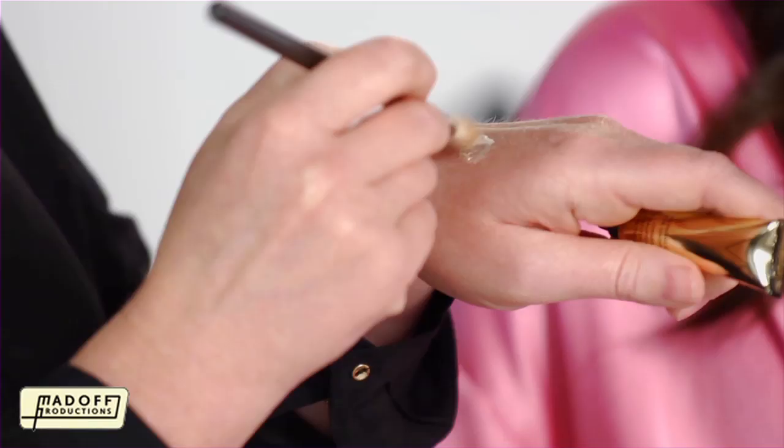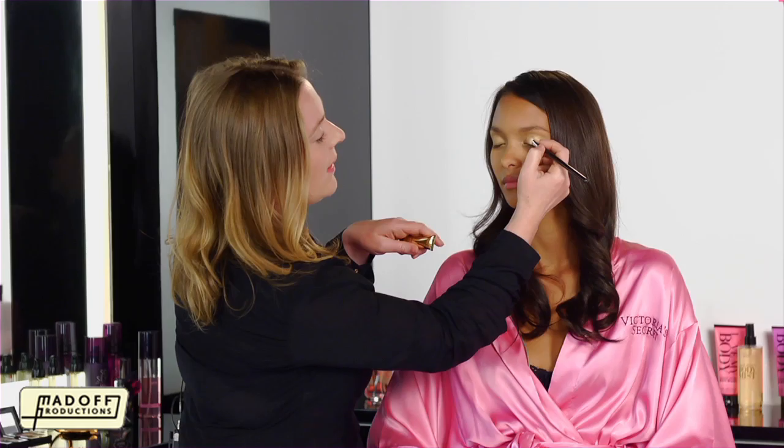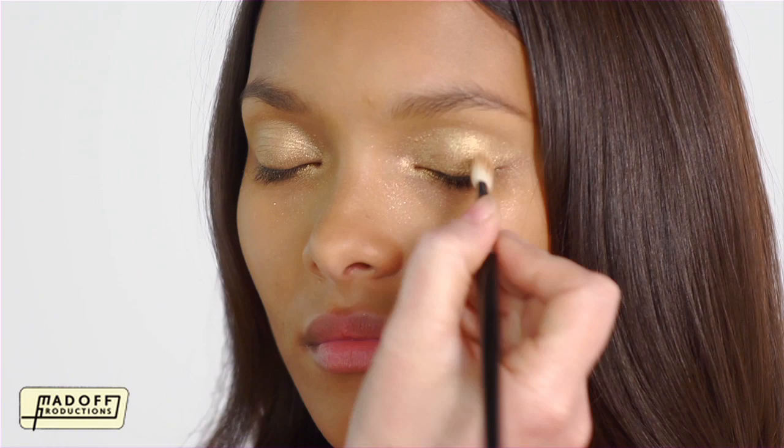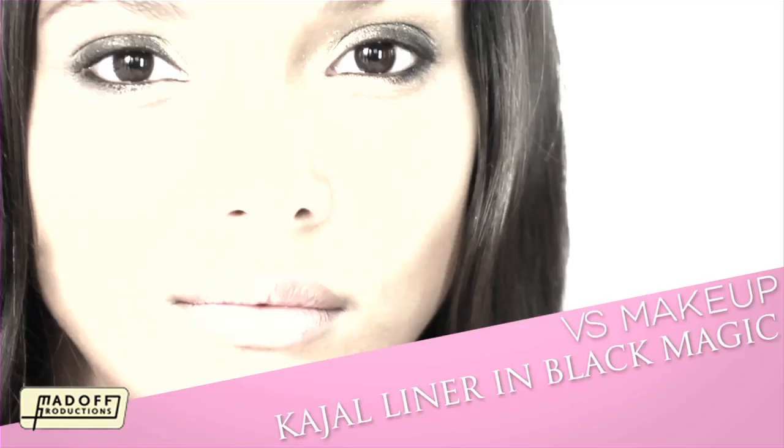For a little more intensity, I'm going to use the Hypergloss Eye Shimmer. You can use the same brush as before, and then again start from the middle, and just apply it over the top of the eyeshadow. As you can see, this gives a little more intensity.